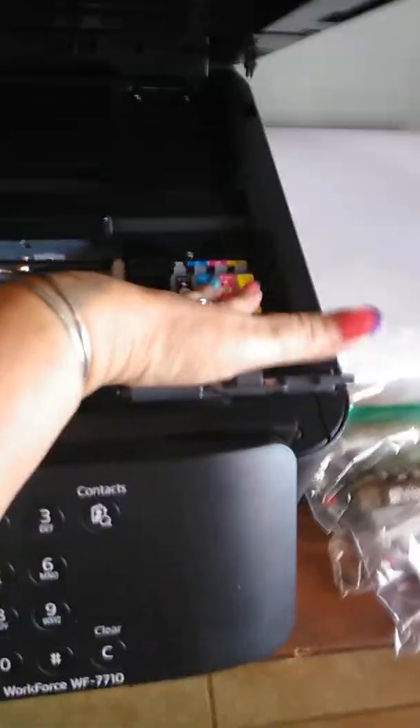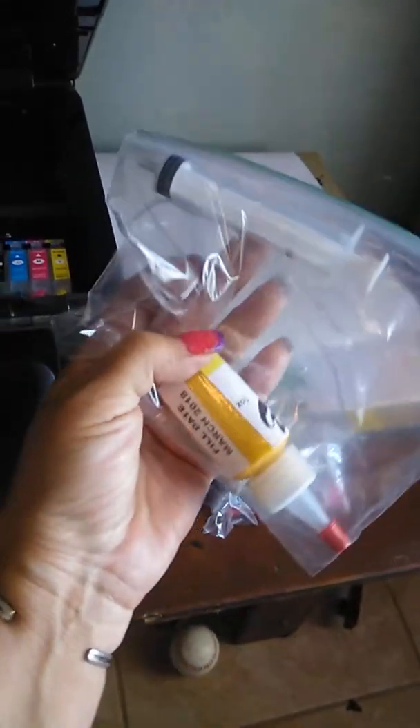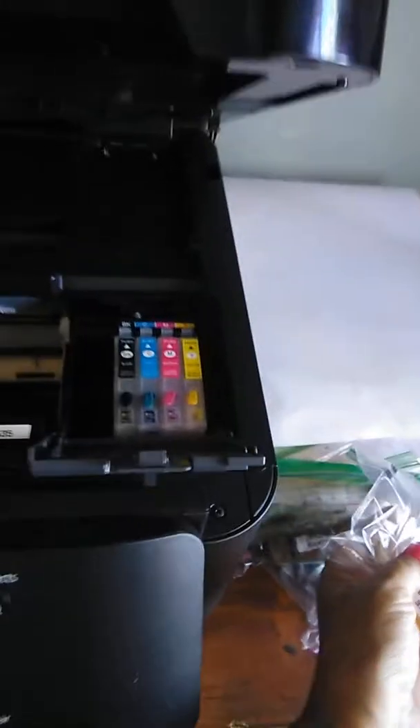Same colors are used, but you need a certain kind of ink. You have to buy these cartridges separately and then buy the sublimation ink. The ink comes in these little bottles and you fill the cartridges with a syringe.